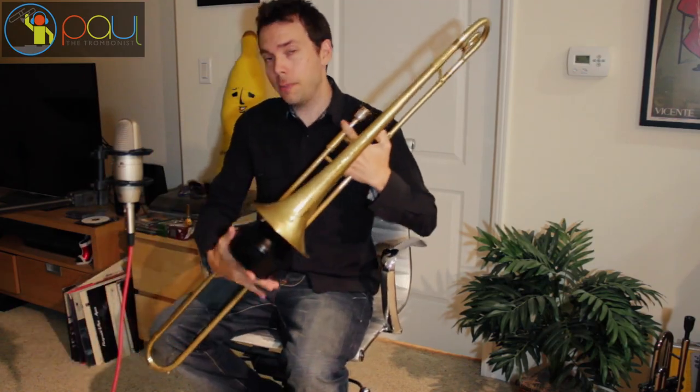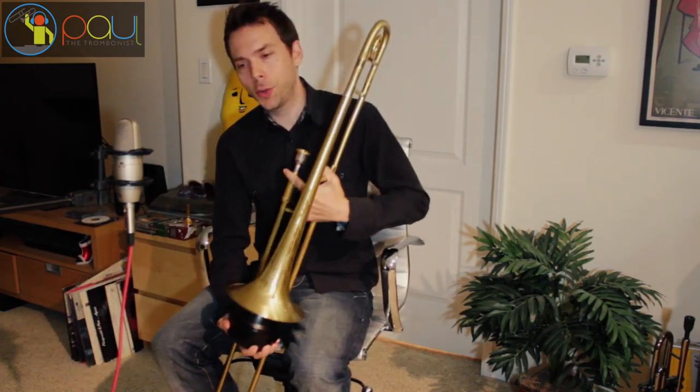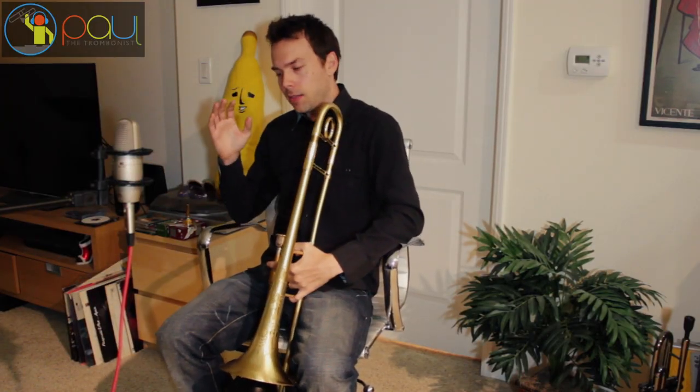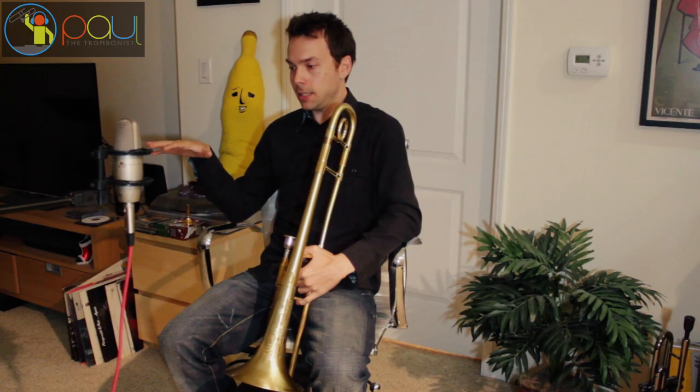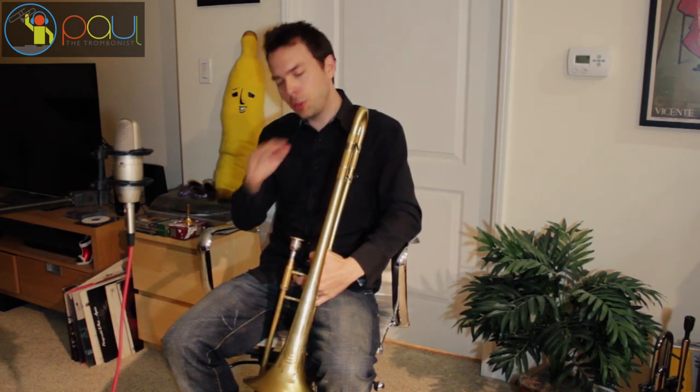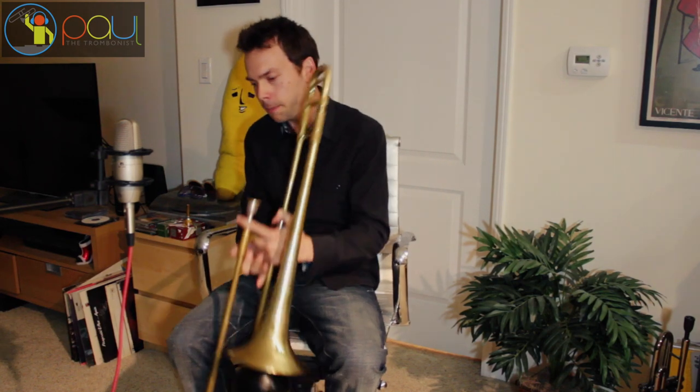The way to compensate for that is three words: nice and easy. That's the mindset you want to have when you have a practice mute in your horn. You just want to play nice and easy. You don't want to ever overblow. You want to play at a nice comfortable volume — just be super relaxed, super chilled out as you possibly can be.